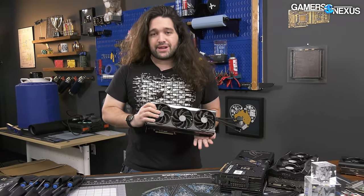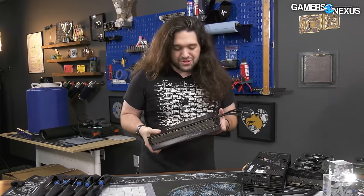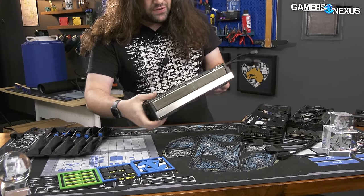Before we really get into the teardown, we're going to do a walk-around of the card because this isn't one you're going to see popping up everywhere. So we'll take some more time on it externally, do some measurements, things like that.